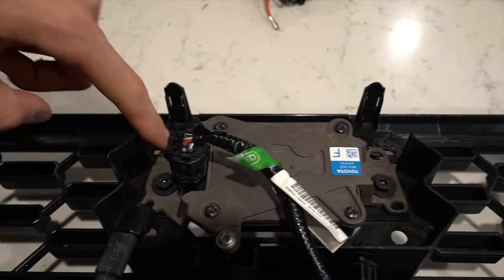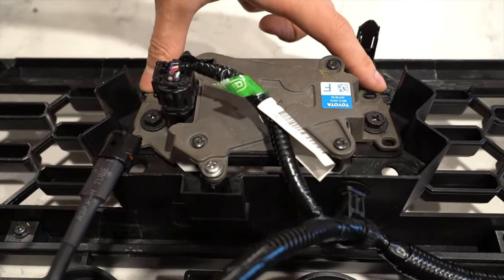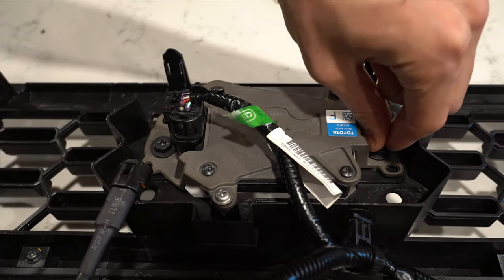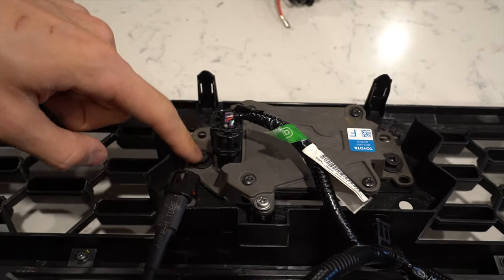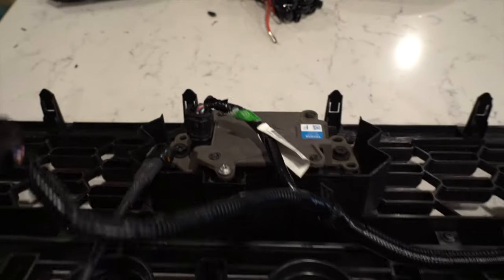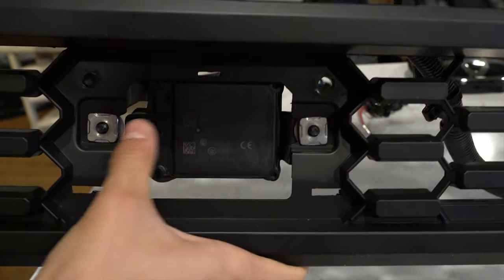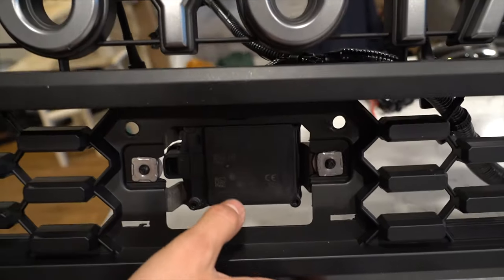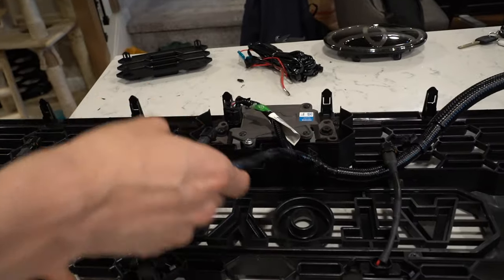There are two plastic screws that you won't have on the TRD Pro grille, but you still do have the 10mm bolts that go to the sliding nuts. Make sure you keep your OEM hardware — just don't lose them because you will need to reuse them.